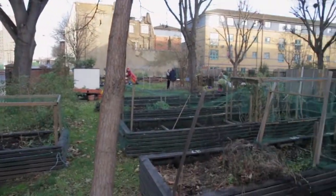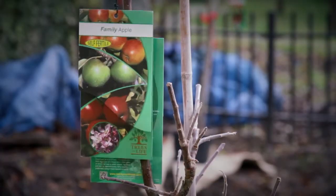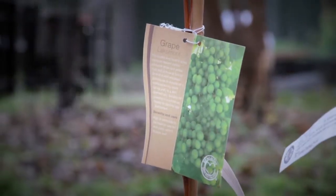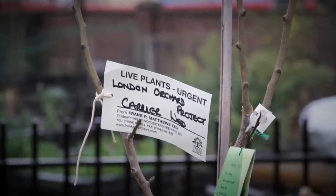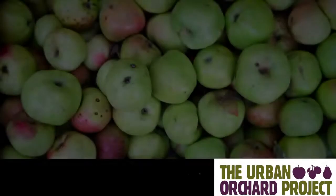We're going to plant four apples, a pear tree, some vines as well, and two plum trees. We plant here on small rootstocks so that people don't get frightened of the roots going under their houses.